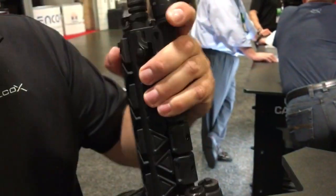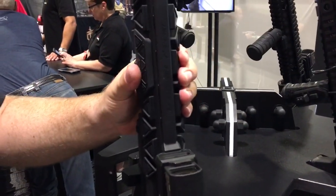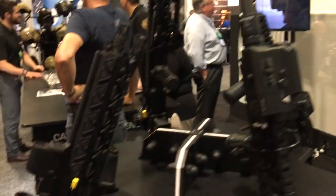You can also take the pads out here and mount a vertical foregrip. And this is called the Fusion Rail. Thank you very much, Travis. We are at SOFIC 2017 and you are watching DefenseReview.com.